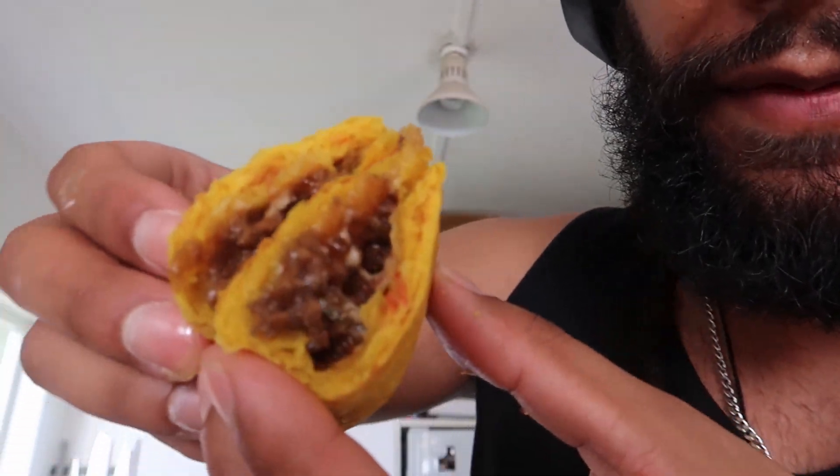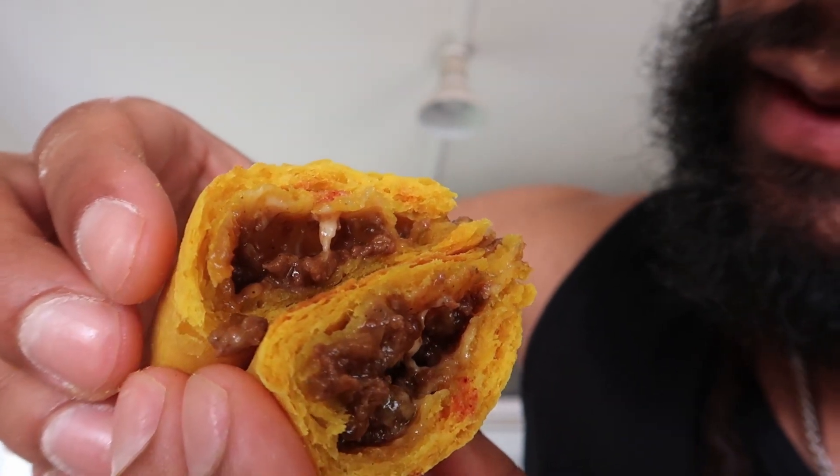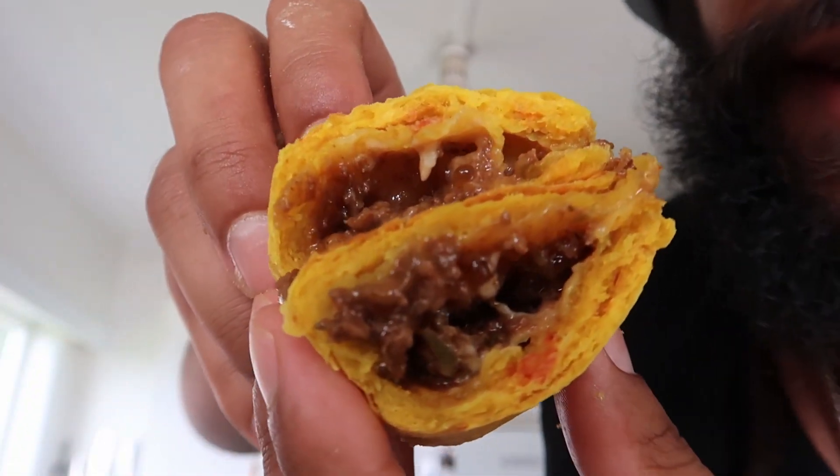I didn't use mozzarella cheese so we're not going to get that cheese pull, but you're going to have a look at that filling. I'm pretty happy with how the pastry and dough turned out. Going to have a look at it — oh man it smells so good. I think I have to risk it, I have to risk it.